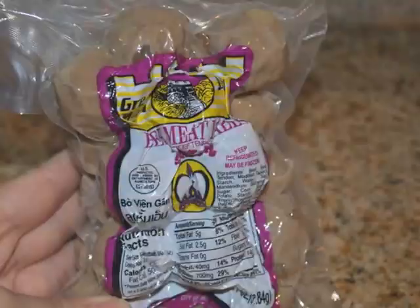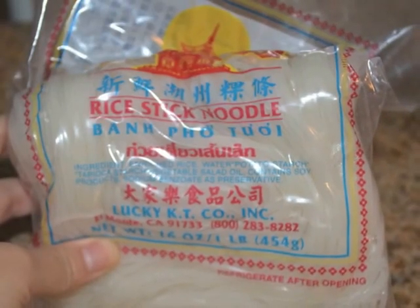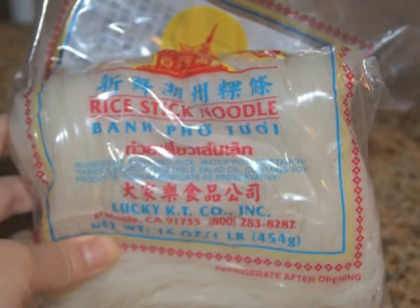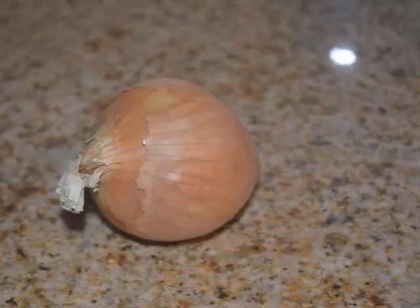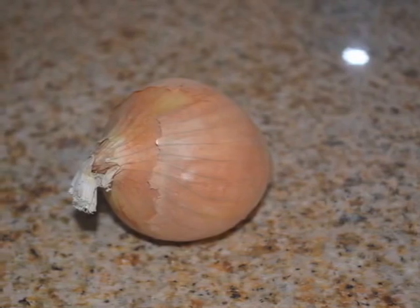You'll also need rice steak noodle, also known as pho, one carrot, and one white onion.